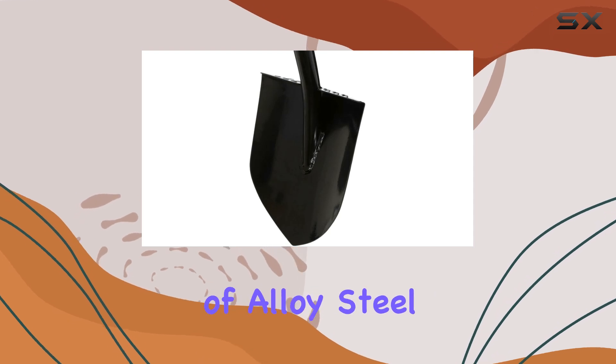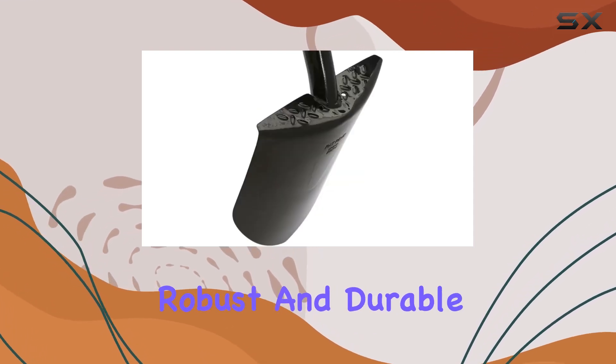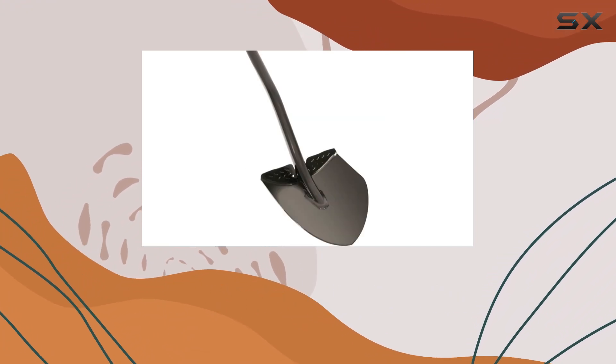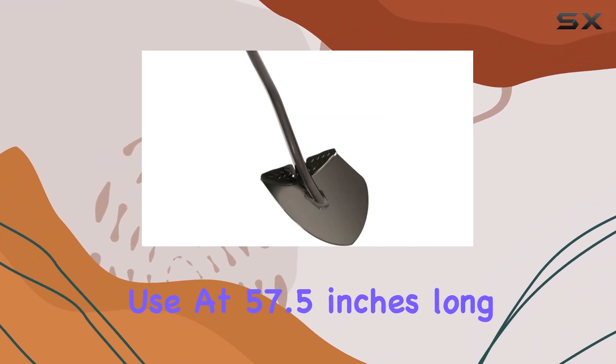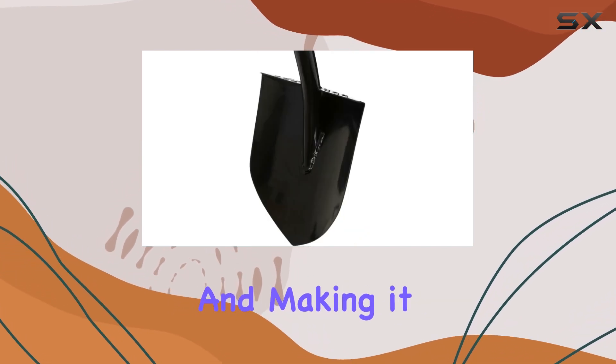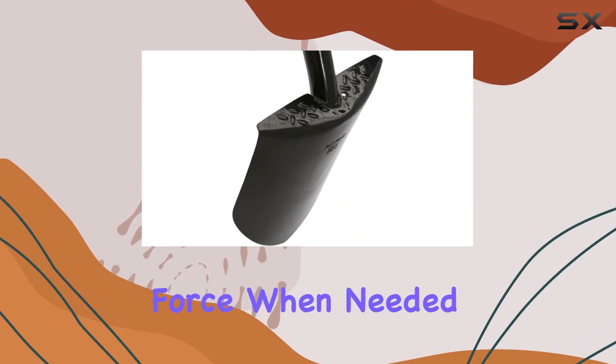The handle is also made of alloy steel, providing a robust and durable grip that ensures you can maintain control even during heavy use. At 57.5 inches long, the handle offers ample leverage, reducing strain on your back and making it easier to apply force when needed.